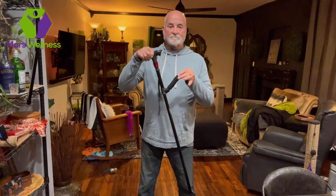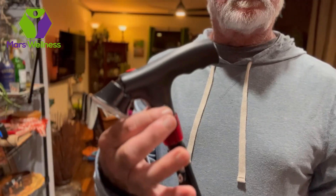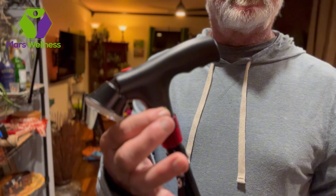Experience comfort with the second handle. It's designed for easy grip and support. Stay safe with the built-in alarm — just press away for peace of mind.